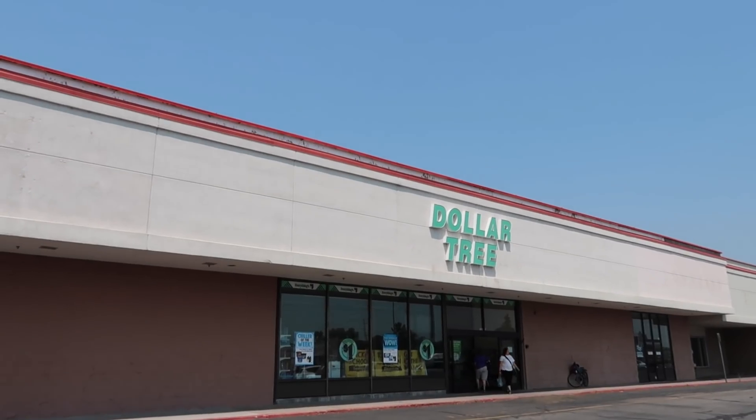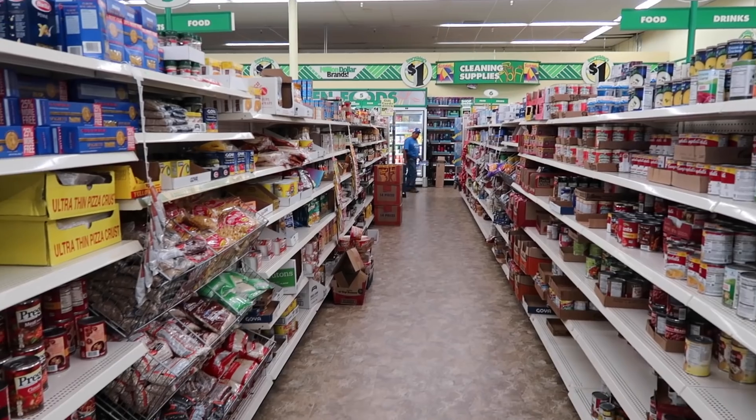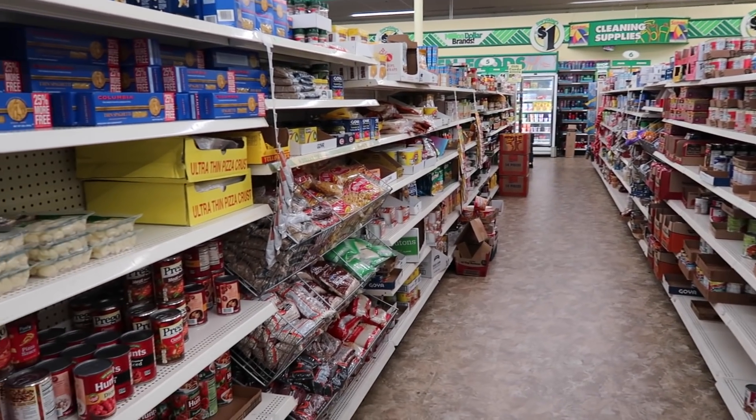I know that people love the Dollar Tree, and I also know that sometimes it can feel like you go in and you just want to get some food but nothing there is that high quality. At least that's what it feels like sometimes — you're just getting cheap cookies, ramen, and macaroni and cheese. While you can find those things at the Dollar Tree, I took it upon myself to see if I could find more of a gourmet dinner using only ingredients from there.